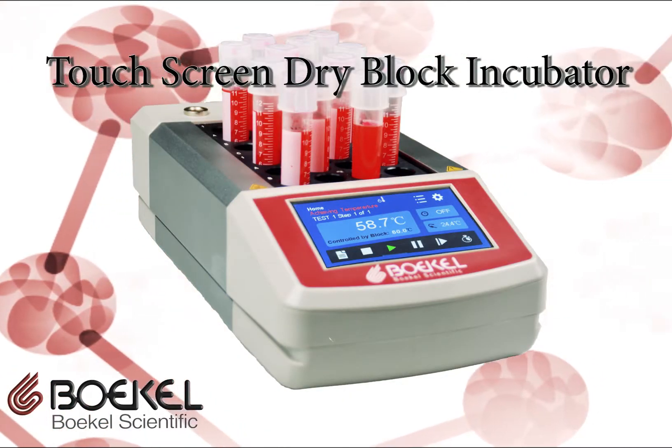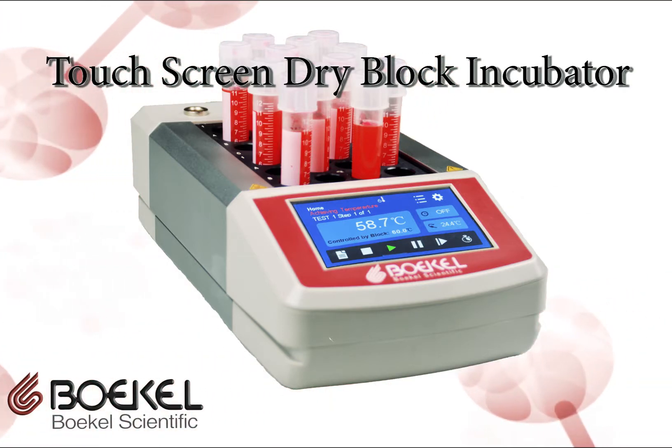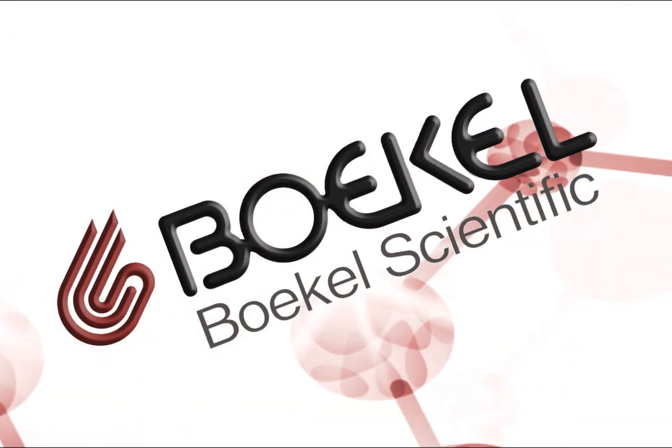Learn more about our top-of-the-line affordable touchscreen heating block and its many options, interchangeable parts, and capabilities by visiting us at BockelSCI.com.